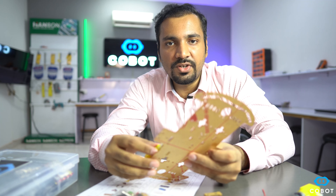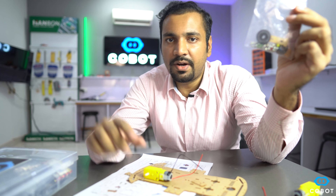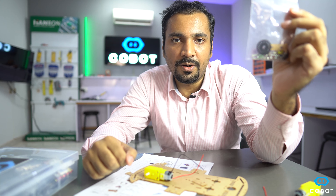The next step is to connect the motors to the chassis with the help of motor mounts. These motor mounts are present in the packet which you can find inside the robotics kit of COBOT.